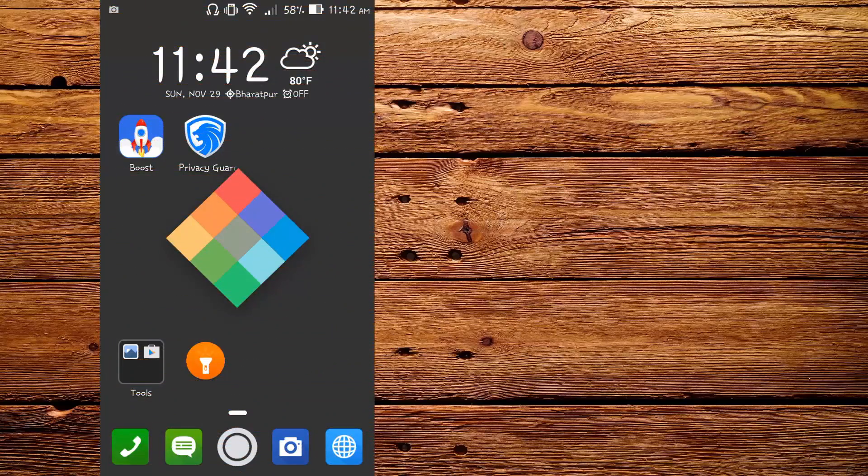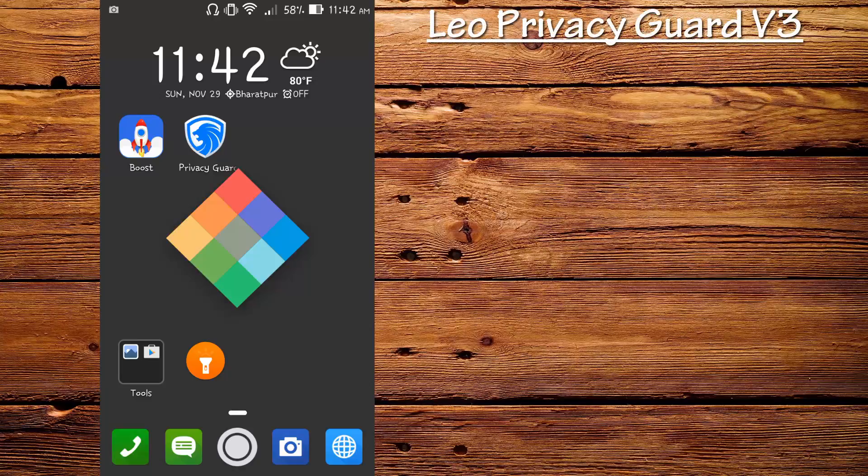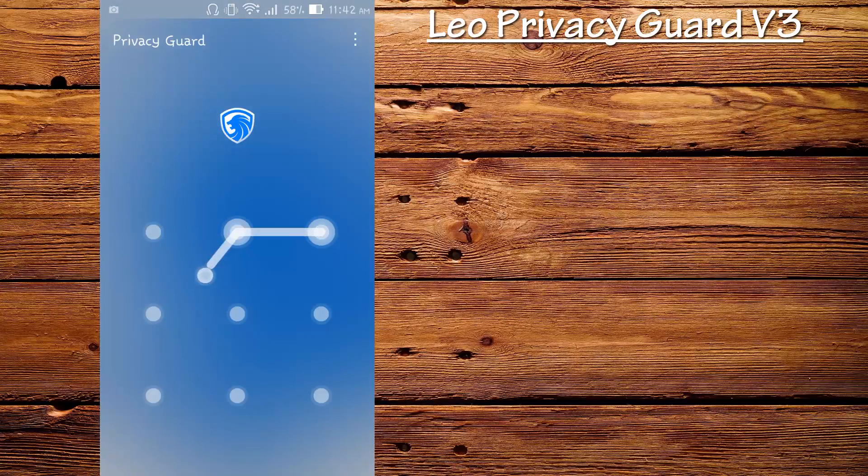Hey, what's going on everybody, this is Sangam and today I'm going to be reviewing the Leo Privacy Guard v3. A couple of months ago I reviewed the v2, and today the application has updated with new features and UI. I've already installed, downloaded, and configured the application, so this is what you see.